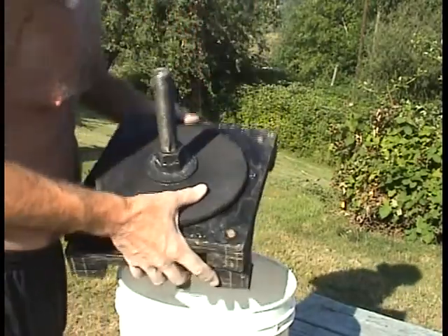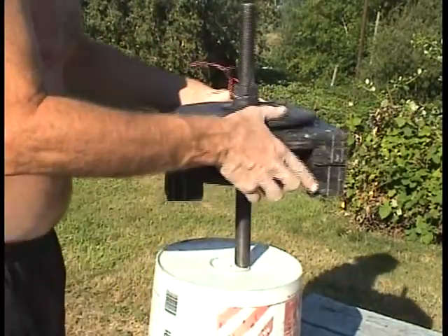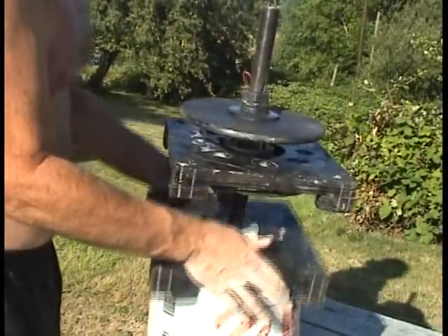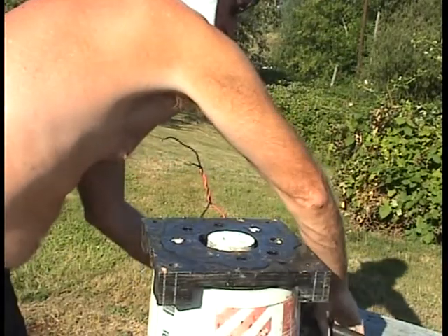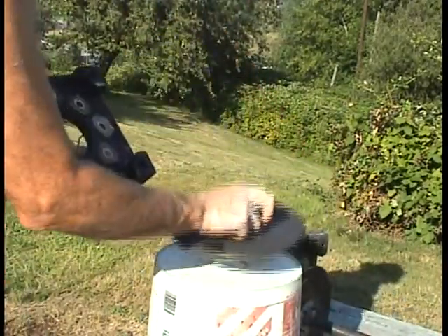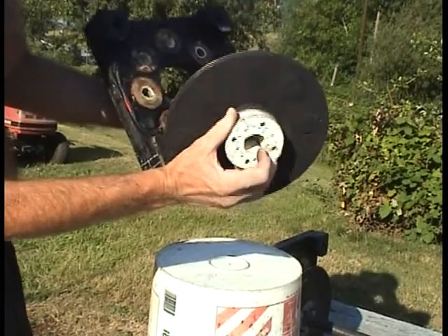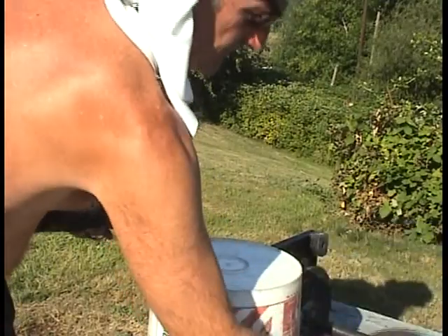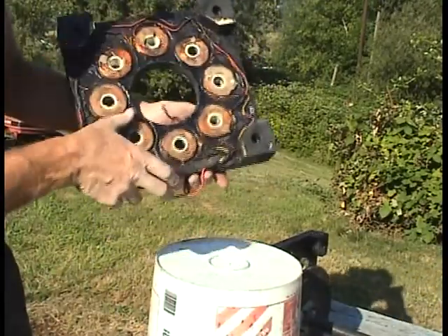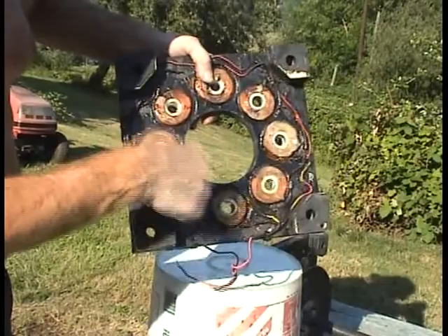Taking this apart further — there's that top rotor, and there's a keyway for the keyway shaft. This is made of Philippine mahogany, with a lot of epoxy and surfacing. Here's one of the middle stator plates — again, eight coils.